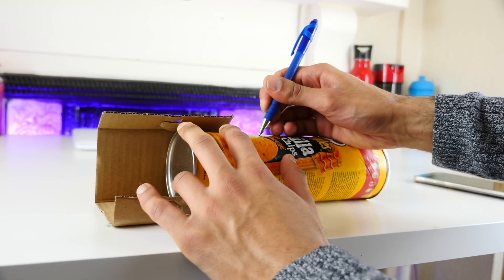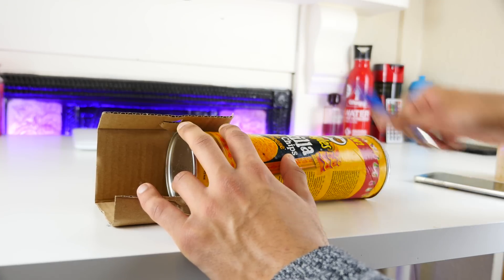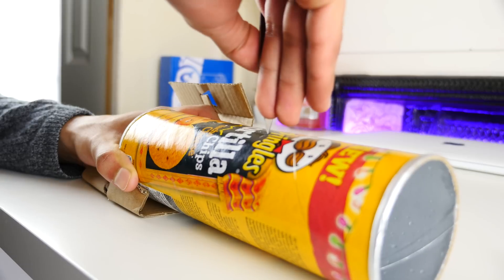Starting about two-thirds down the tube, measure out your phone's dimensions and mark it with a pen, adding a little bit of extra room just for leeway. Using as sharp a knife as possible, then just cut out three of the four sides you've drawn.